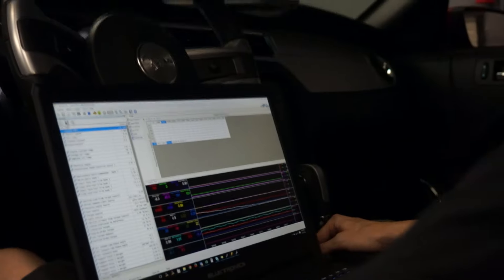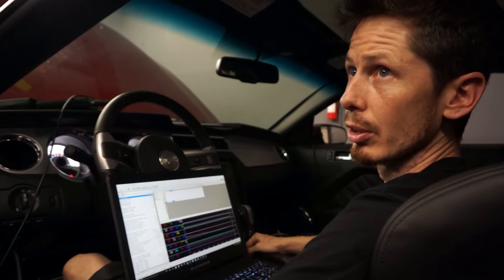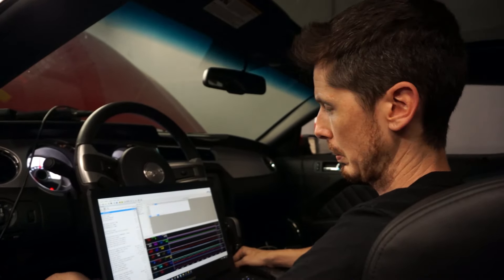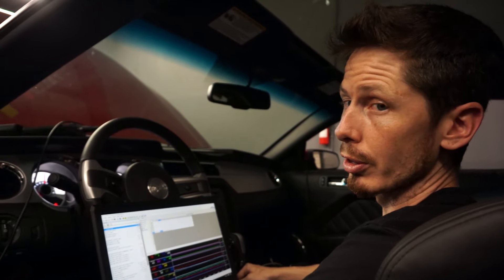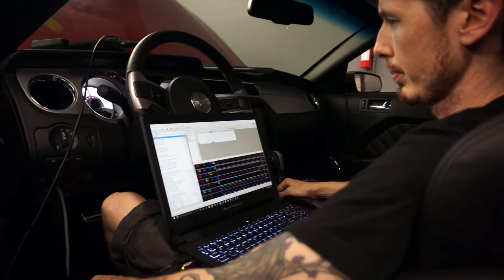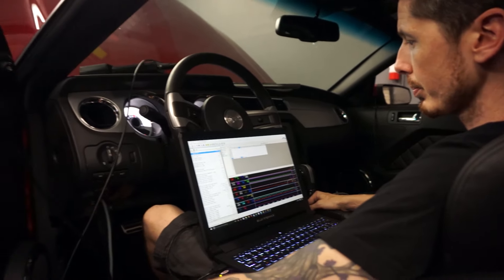We're still at 128 degrees. Right now I'm not going to do anything — I'm just going to let it warm up so I can get a better idea of what I need to do for the fuel terms. I need to get out of some of those cold start tables and then into some of the normal tables.